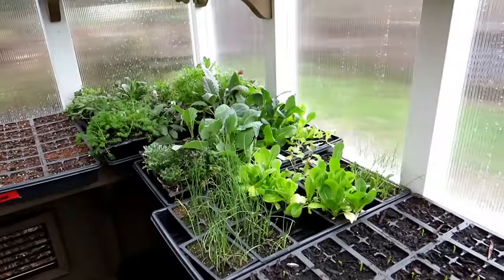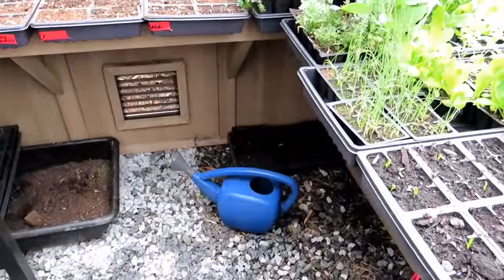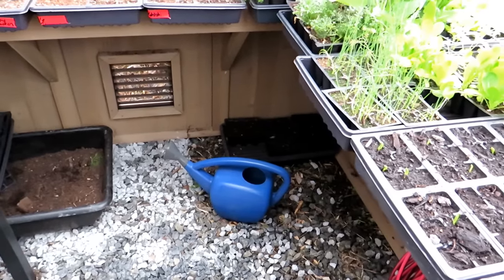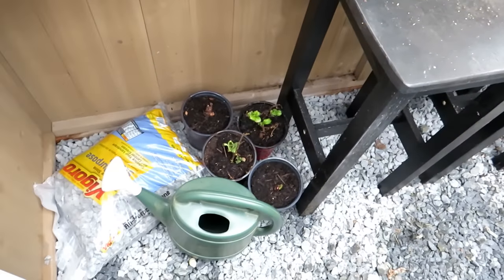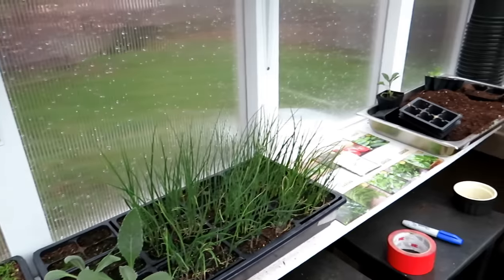Right now I have mostly my cool weather crops in here. The things that you're going to need — you're going to need a watering can. I have one right there, and the shower of water that comes out is nice and fine and soft, and you sort of want that. The one I've been using from my standard garden cans, the water just comes out too quickly and it was knocking the soil out of the tray.